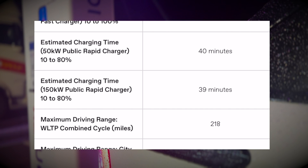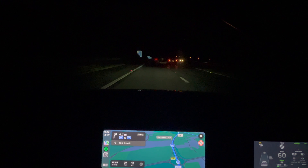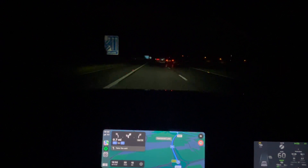Seeing as it wasn't too far away, I thought Ionity in Chippenham would be a great point to start. With 350kW available at the tap, I wanted to make sure I had the best opportunity possible.